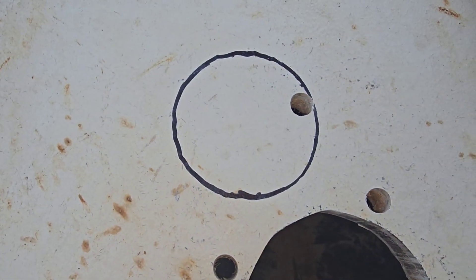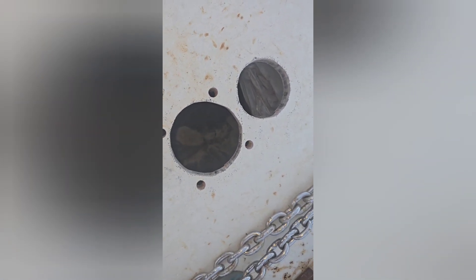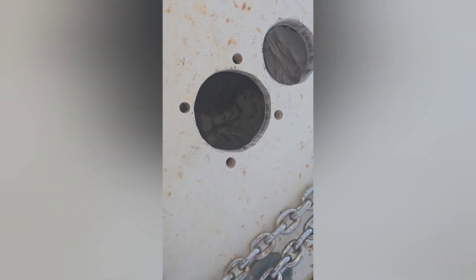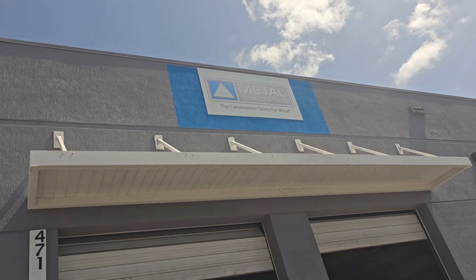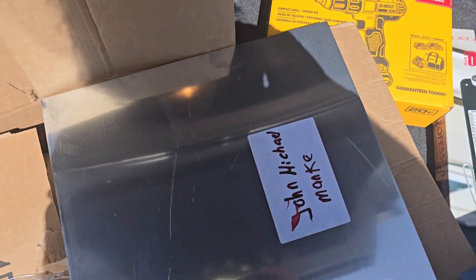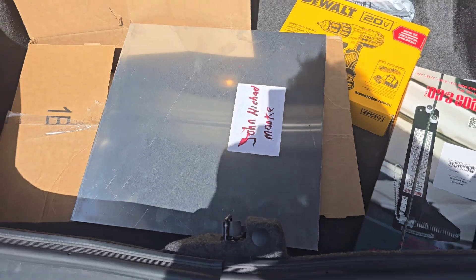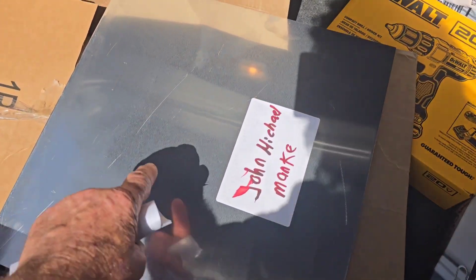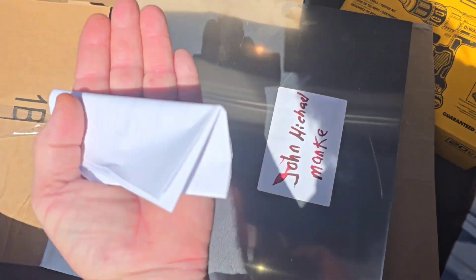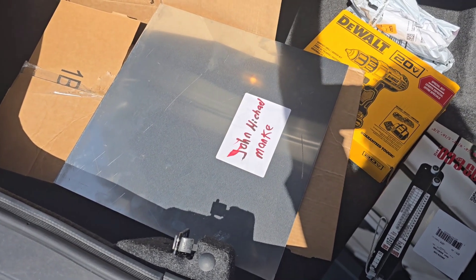The trash bag is doing its job catching all that fiberglass and wood. The holes for the Maxwell RC10 windlass are done. Now we've got to pick up an aluminum plate for reinforcement, cut it out, and we'll be ready to mount. We stopped by the metal supermarket to purchase an 18-by-18-inch square, quarter-inch-thick aluminum plate. This will be the backing plate for the windlass, and we have to cut out the holes and mounting slots — it goes underneath the deck to reinforce it, because this windlass can pull up to 15,000 pounds.